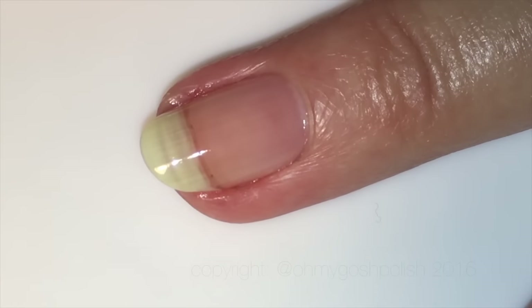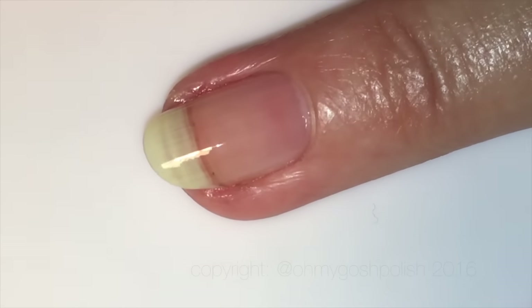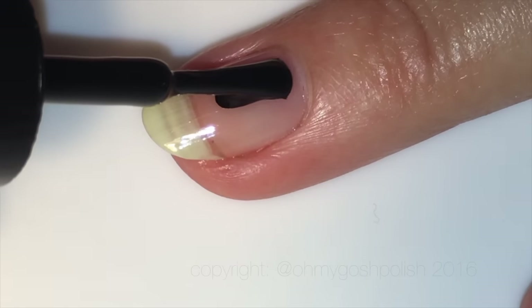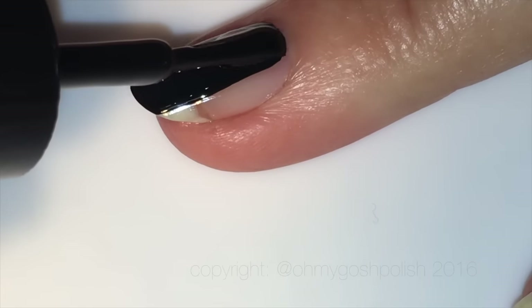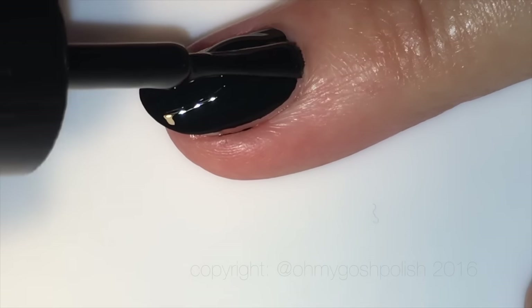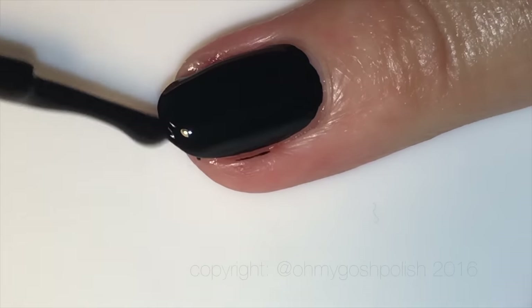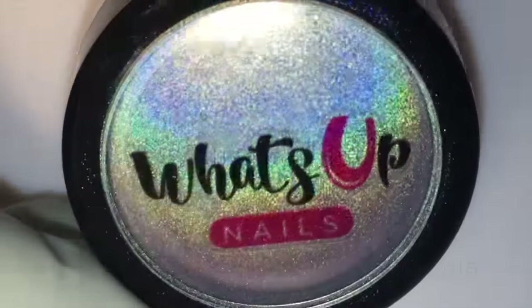On my ring fingernail I'm adding Cirque Colors Memento Mori — that fabulous one-coat black polish. Now the reason I'm using Cirque Colors is because Sveta Sanders and What's Up Nails both told me that you can use their holographic chrome powder over normal polish, as opposed to gel polish, so I thought I would test that out.